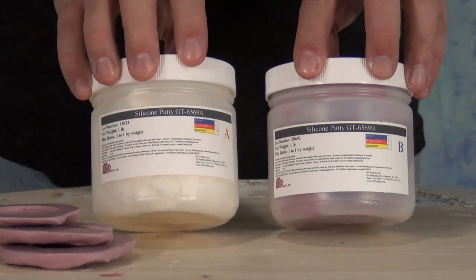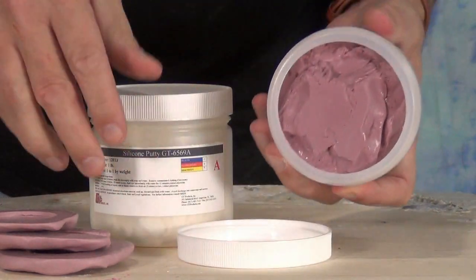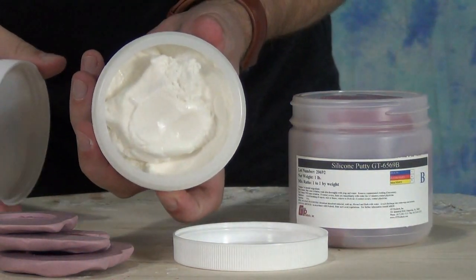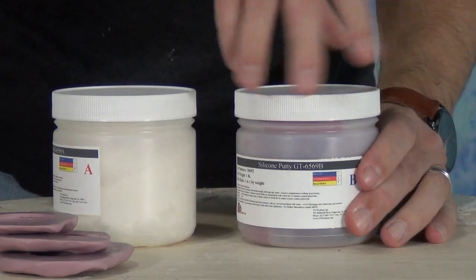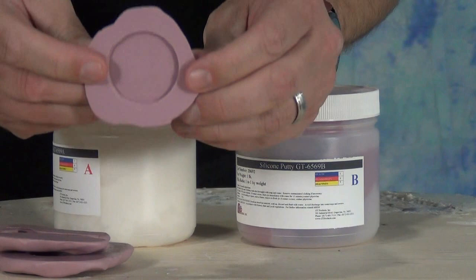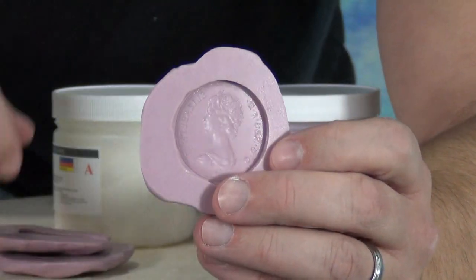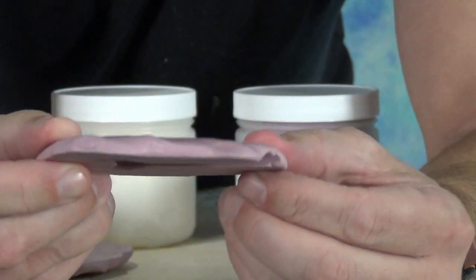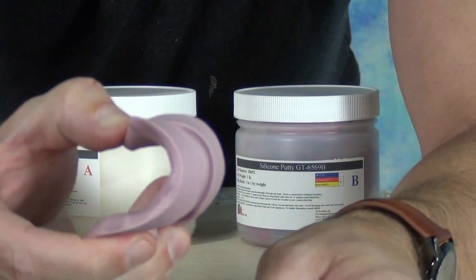In today's tutorial we'll be covering the basic steps for making your own texture stamps and small simple molds using our new silicone mold putty. This particular putty comes as two different putties that are mixed together in a one-to-one ratio and it cures to about a 35 to 40 Shore A — a fairly firm rubber, which makes it ideal for making your own texture stamps or small simple molds.